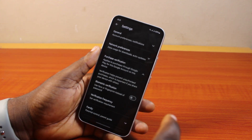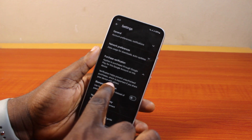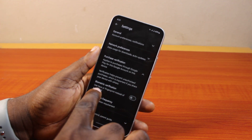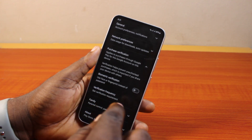Go ahead and click on that. Once you click on that, you should see 'Verification helps prevent unauthorized purchases,' which is important if you share your device with others. You'll also see Biometric Verification and be able to set your verification frequency.